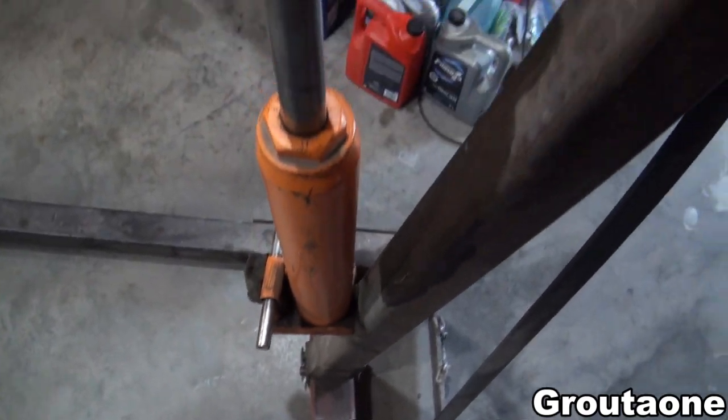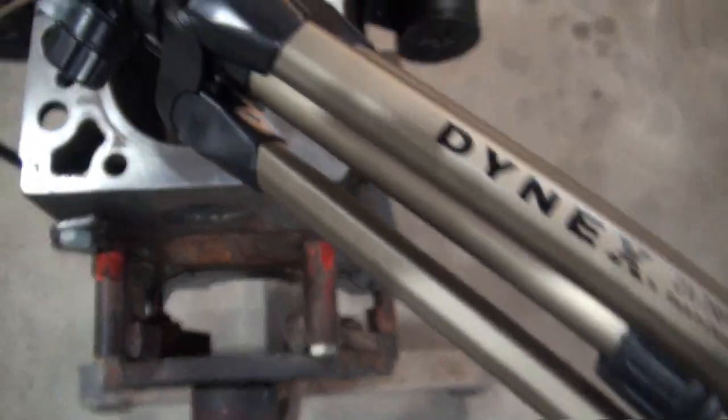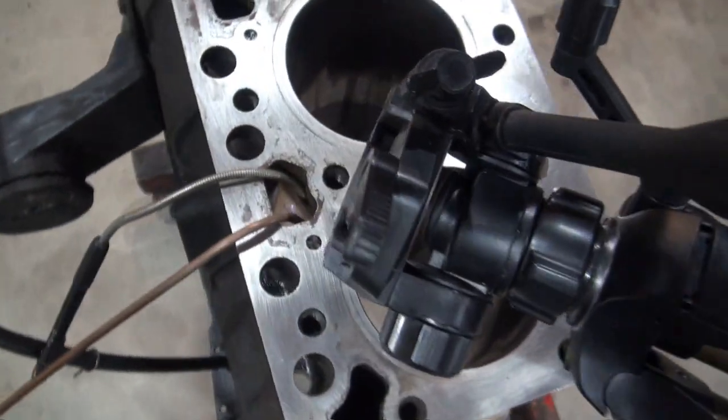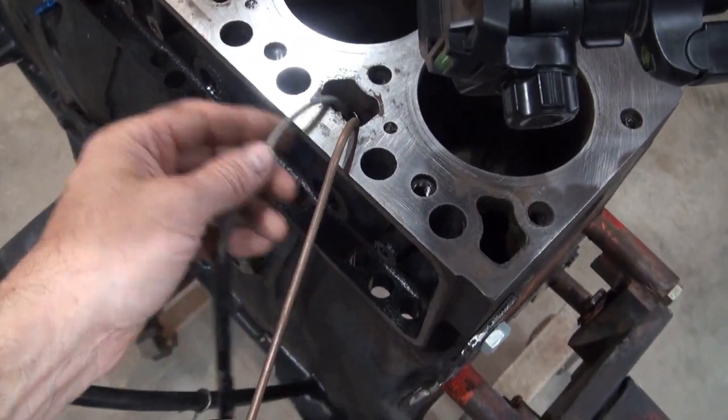So this is how that camera shot was set up. I had the tripod for the camera sticking out of the end of the engine hoist here, hanging over the block. And then this is that rod that I was using, and the light's still hanging in there.